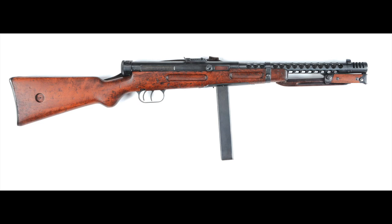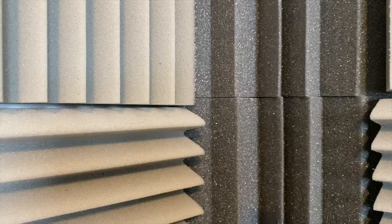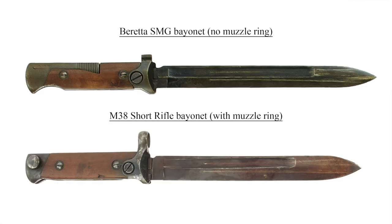This bayonet was initially developed in the mid-1930s and originally intended to be used with the Beretta Model 38A submachine gun. Shortly thereafter, it was also decided that this same type of bayonet would be used on the new Carcano M38 short rifle. The submachine gun bayonet was modified for use on the Carcano by slightly shortening the blade and adding a muzzle ring. In theory, this bayonet took the desirable features of both permanently mounted bayonets and detachable bayonets, combining them into one convenient package.